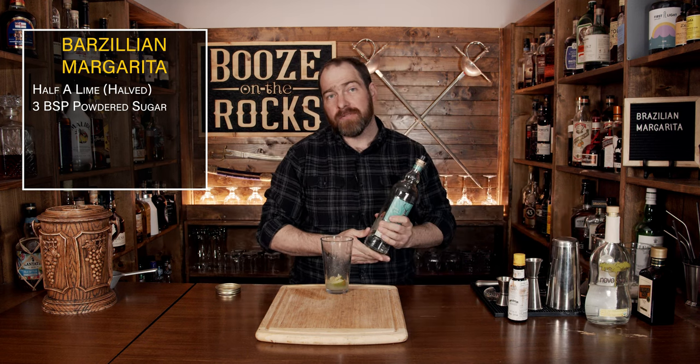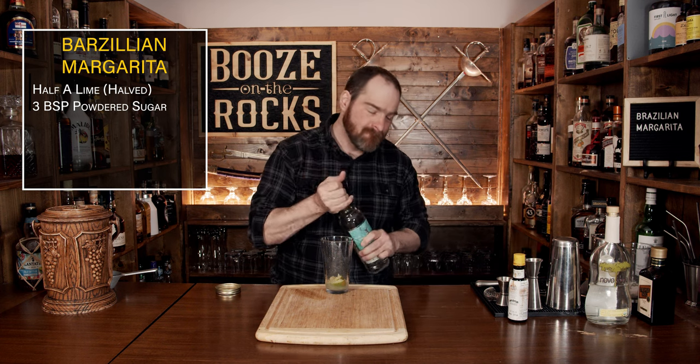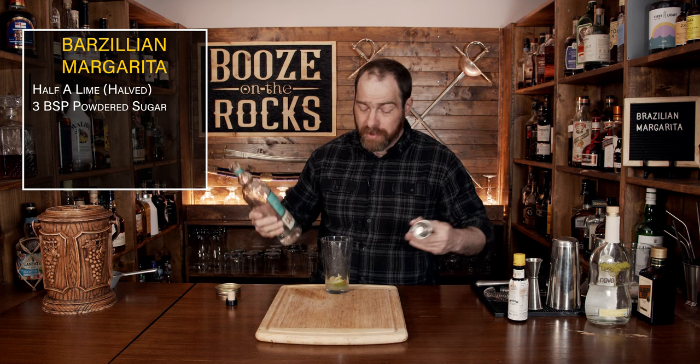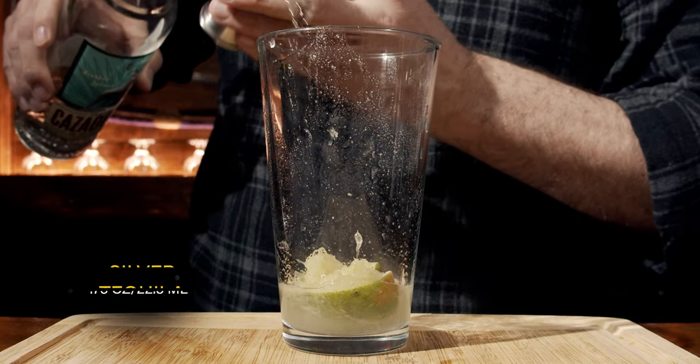Now grab yourself a little bit of tequila, because you can't have a margarita without tequila. We're going to use three quarters of an ounce, or 22 and a half milliliters.